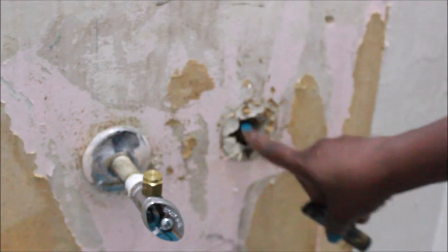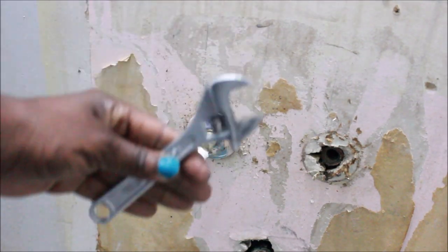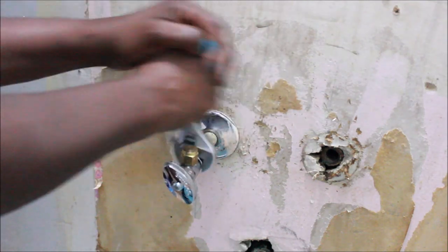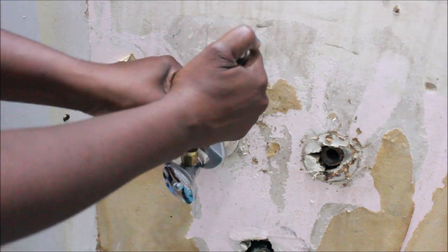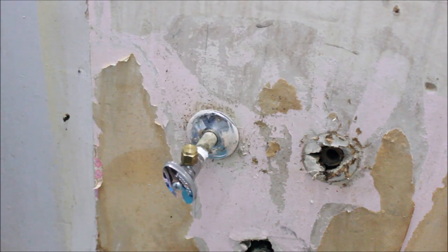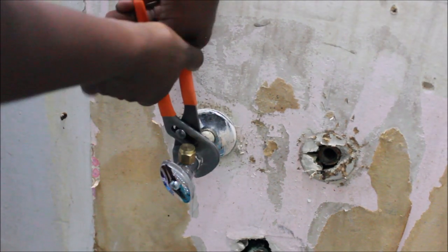There was all kinds of crud in the hole. I used a wrench to try to take off the valve but it didn't work so well, so I got my tongue and groove pliers and they gripped it very well.